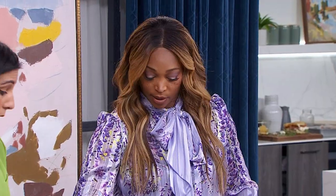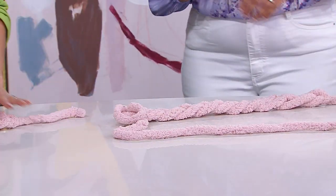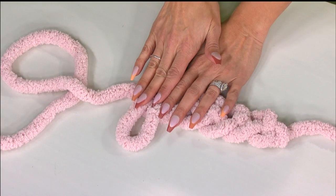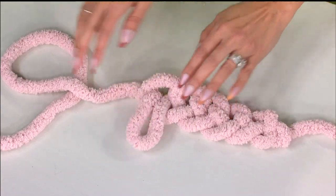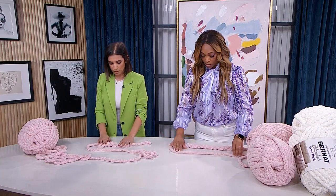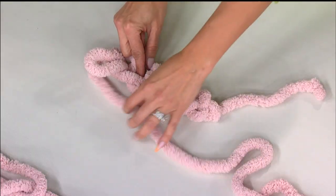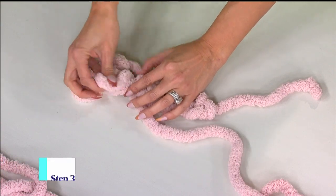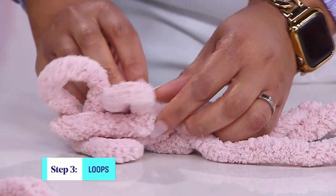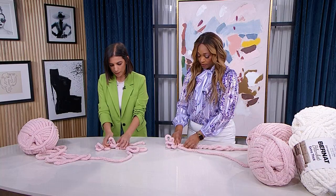Once you get to the end of your chain, you want that last chain to go upwards like a little bunny ear. Take your working yarn, bring it parallel to where you're working and just above it so it's easier to grab. Then go into that chain with your pointer and thumb and pull up another loop — another bunny ear. Just keep doing that, going into the next loop and pulling up another loop. They all look like little bunny ears.